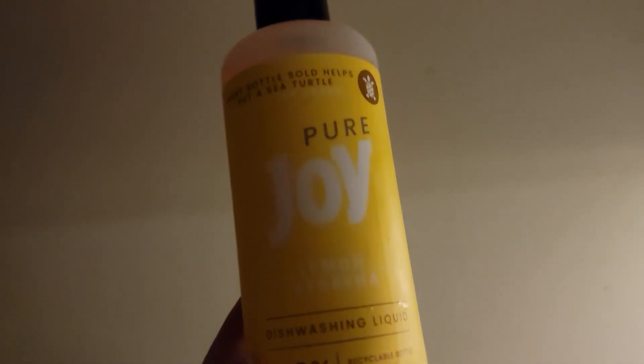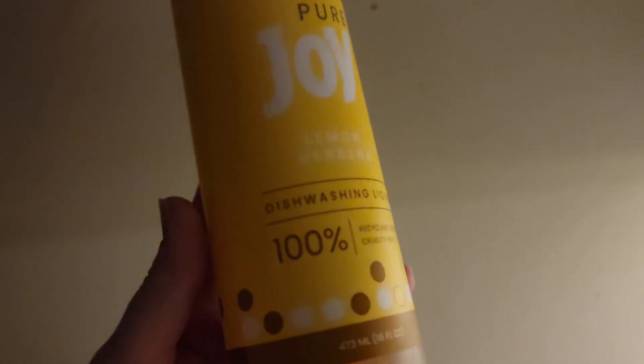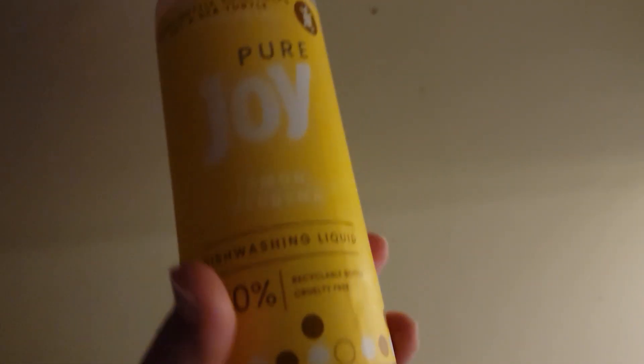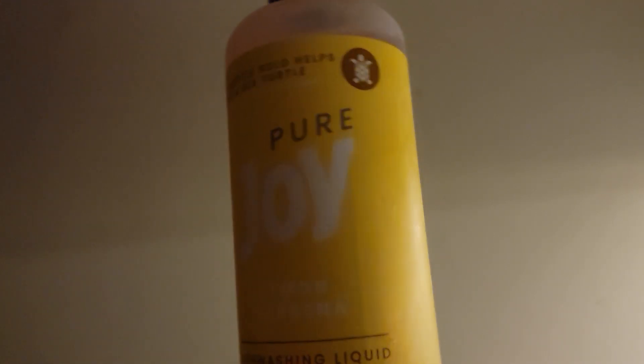Welcome back to J&L Reviews. Today, this video is for the Pure Joy dishwashing liquid that I found at my local pop shelf. It's supposed to be more environmentally friendly, so if that's something you're interested in, you might want to check them out.